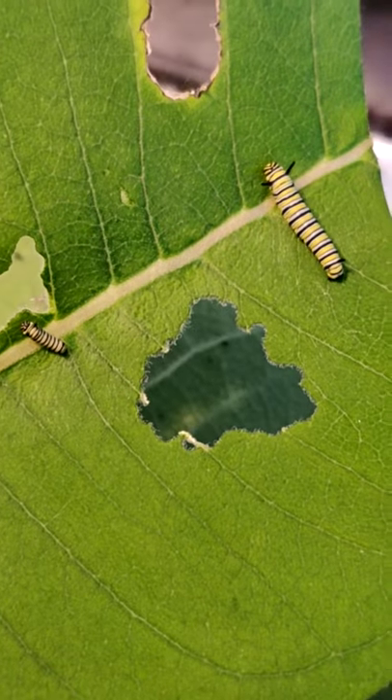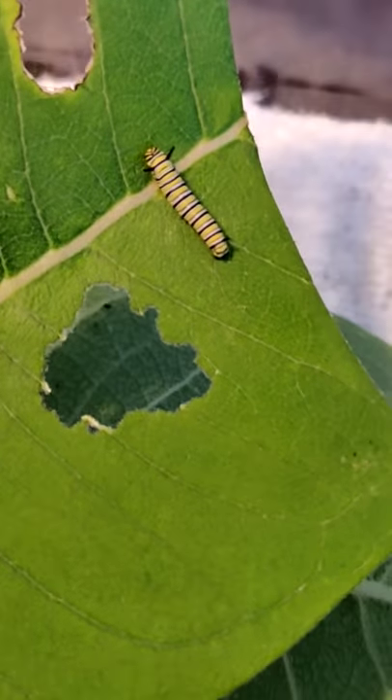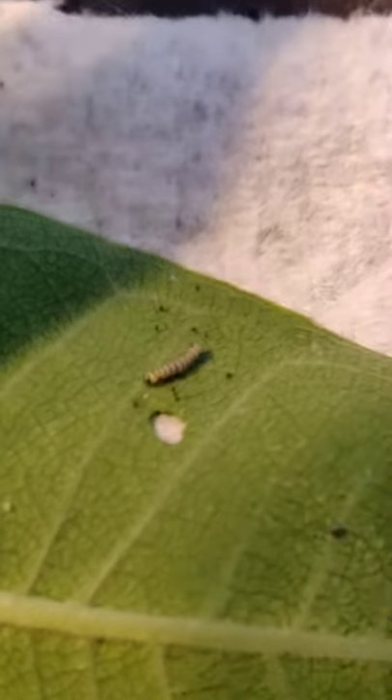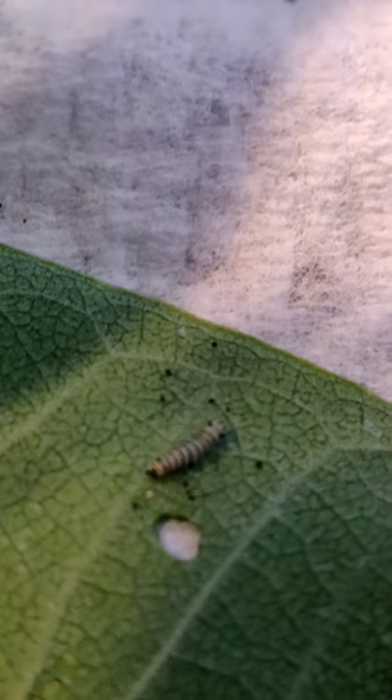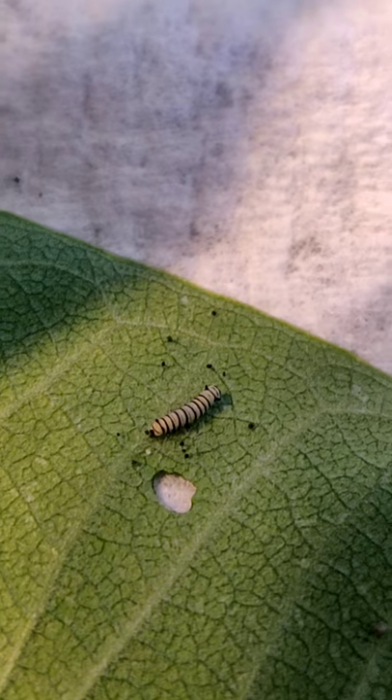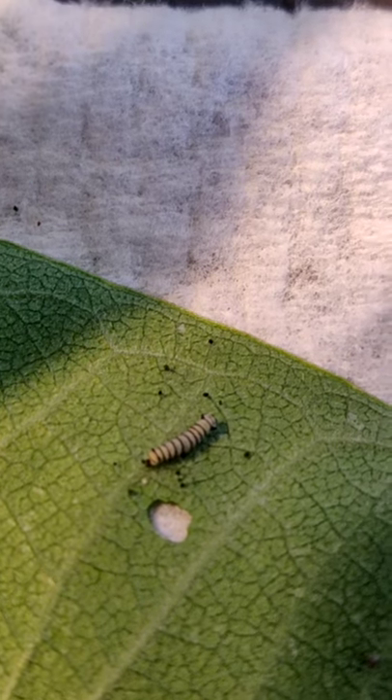I'm going to be cleaning out this container so that they can get bigger and get fresh food. But just to take a look at how tiny it could possibly be — they're actually even smaller than that when they first come out of the egg.